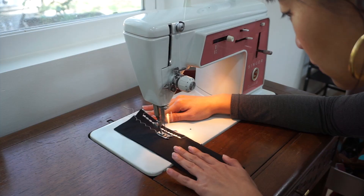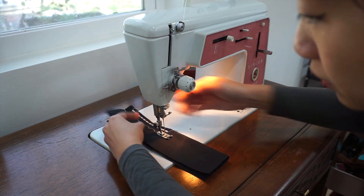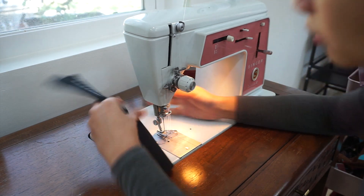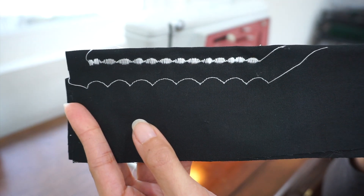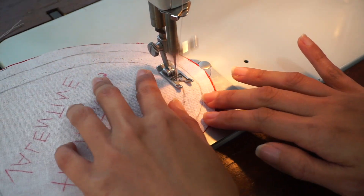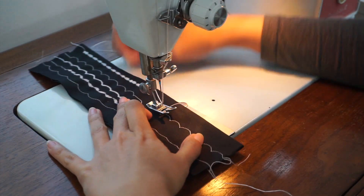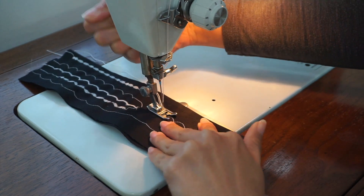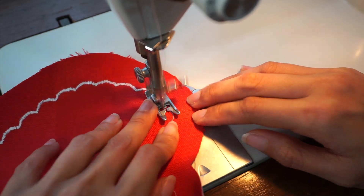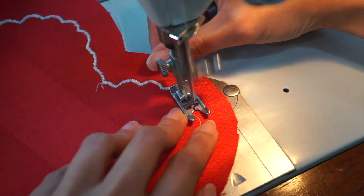Here's another super fun part of this project. This is how I sewed the scalloped detail around the border of the heart using only my vintage Singer sewing machine. I started off by using the scallop stitch function and used the outline I traced out as a guide when moving my work around. I had to experiment with the stitch length and the stitch width a little bit before embarking on this, but here's what I ended up with. Then to make the scallop outline look thicker, I added zigzag stitches all over it.